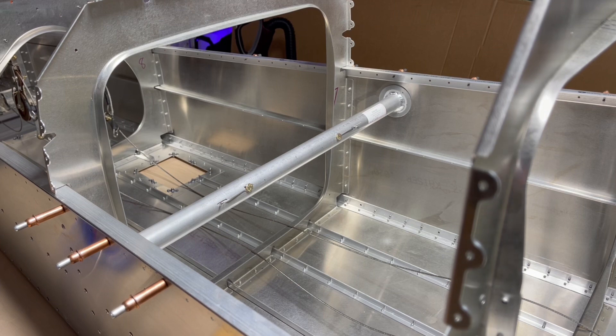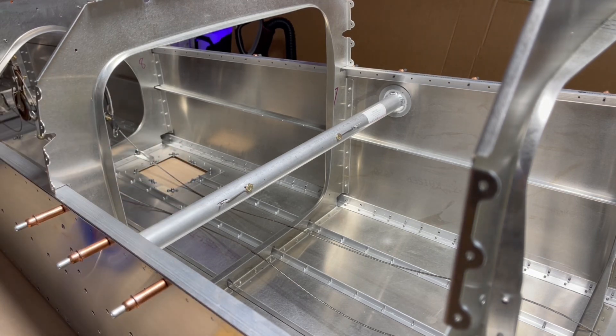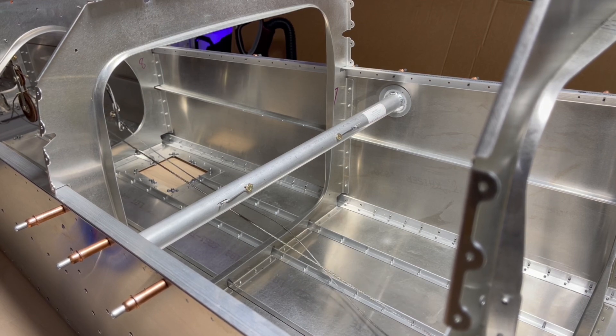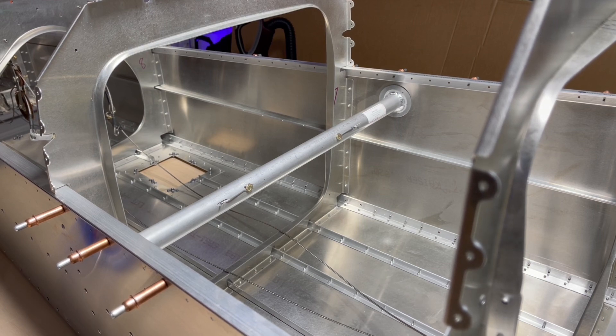We have the BAS Incorporated tail dragger pull handle that we're installing. First, let's get this thing clamped up here. We measured it and made sure that it doesn't interfere with the rudder cables. It's installed between the number 6 and the number 7 bulkheads.